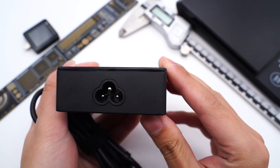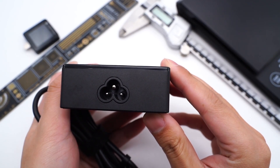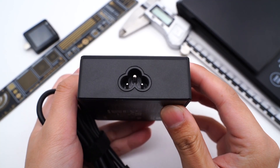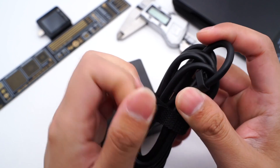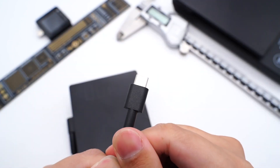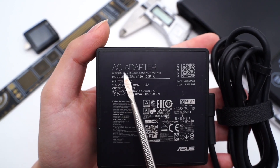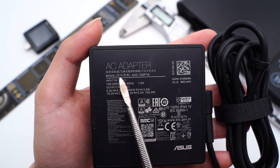Firstly, the power cord is separate from the power adapter — you can replace any power cord just in case. The three-prong interface means it integrates a ground wire. It comes with a USB-C cable and supports 100W PD charging. All information is printed at the bottom. The model is A20-100P1A.